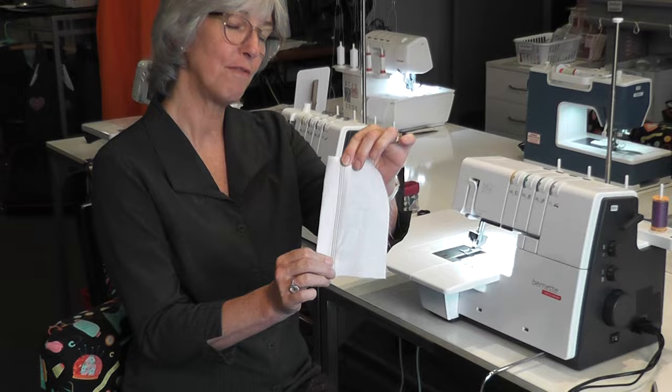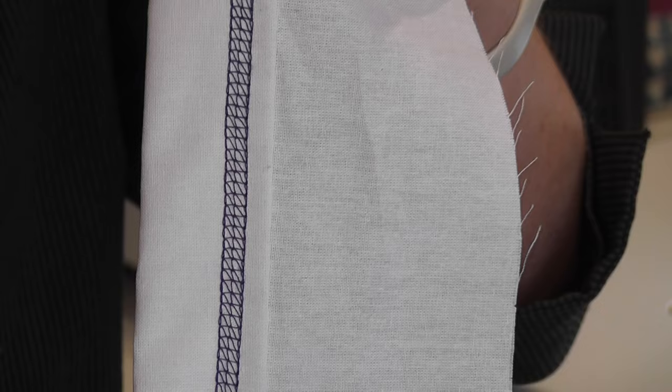Hi there, welcome. Today I am going to show you the Burnett B62 airlock. An airlock means that it's going to air thread your lower looper, and this particular machine does cover stitching. A cover stitcher is where you can have three needles or two needles, and on the back of your work it does this beautiful cover stitching. On the top it looks like you've done a triple needle, and on the back it's all cover stitched.